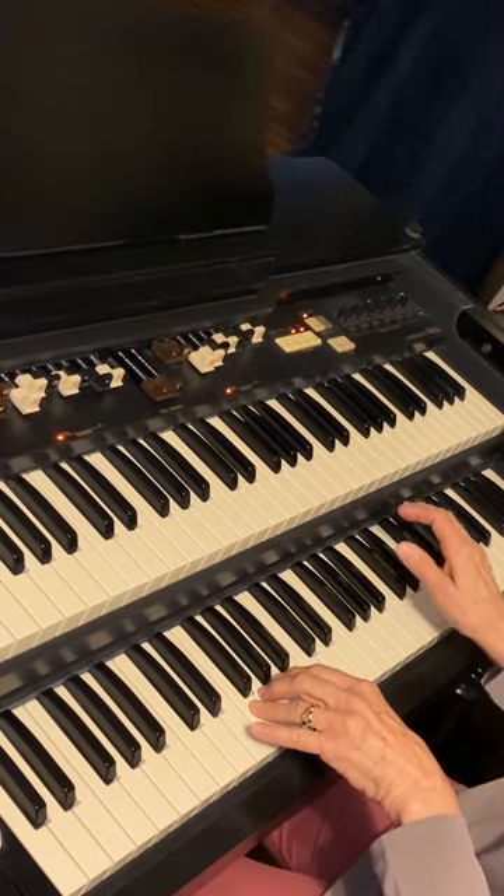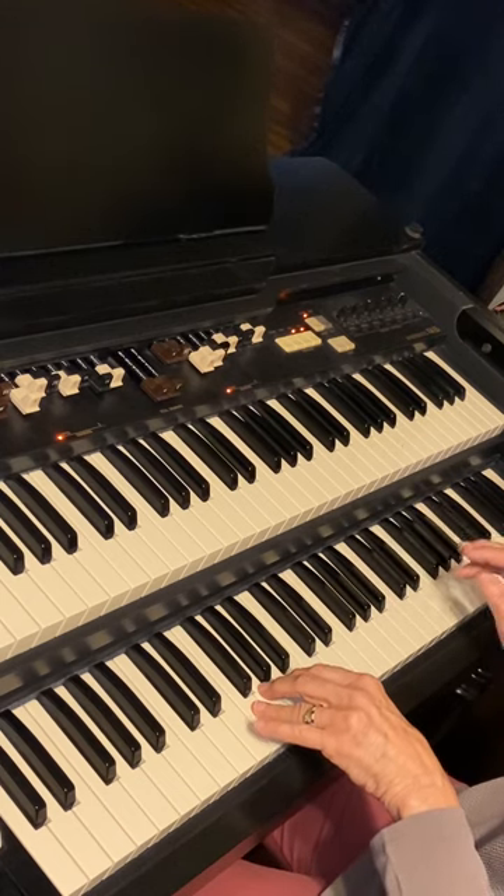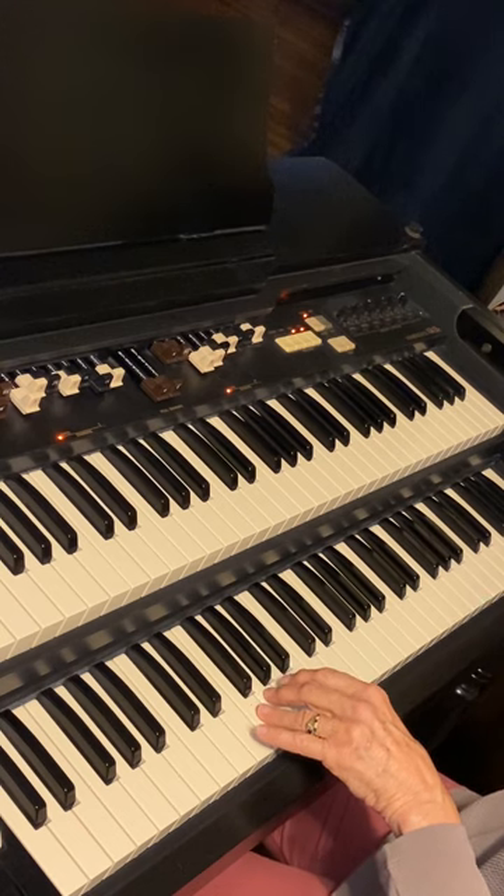So, enjoy that. Have some fun adding right hand notes that harmonize, sound good with your G7 chord.